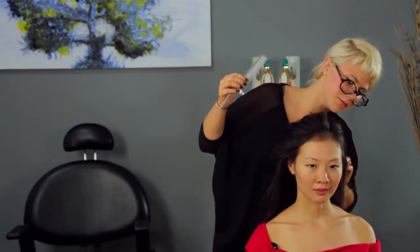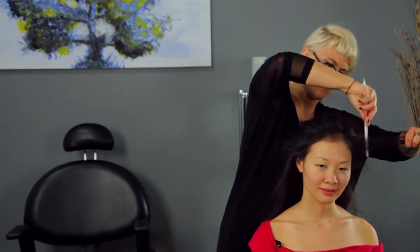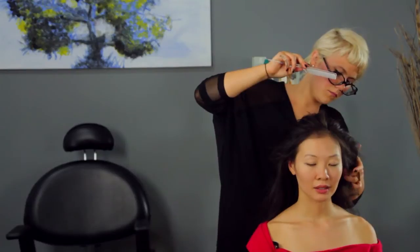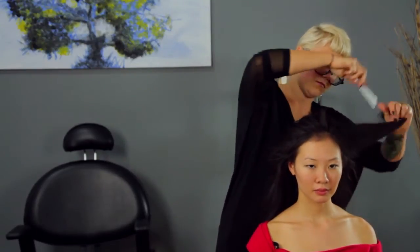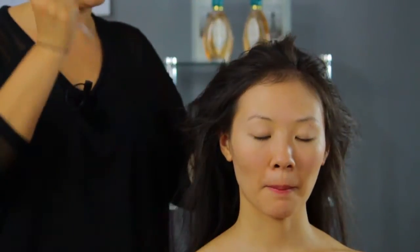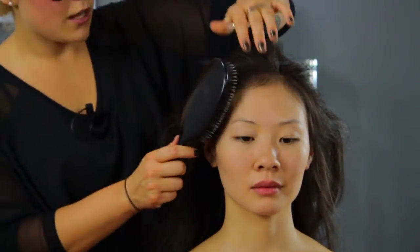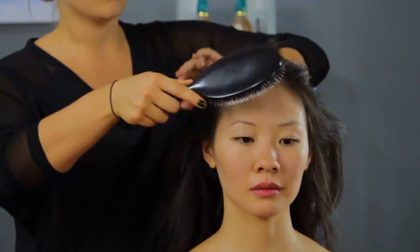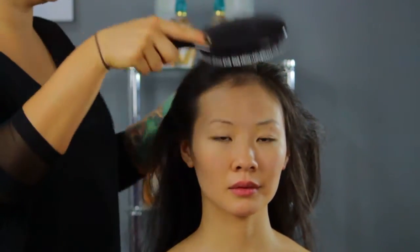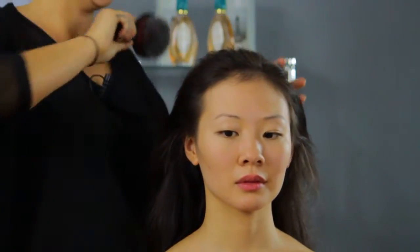Add a little texture. So now that the hair is teased, take your brush and gently brush out the top of the tease, so we can give a nice sleek look and keep the ratiness under.